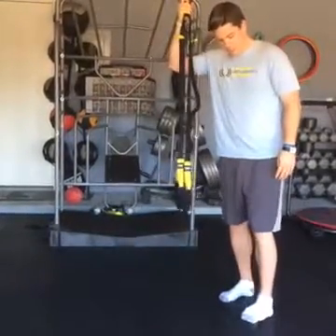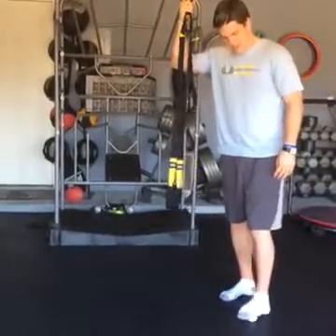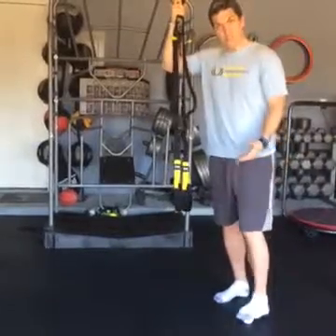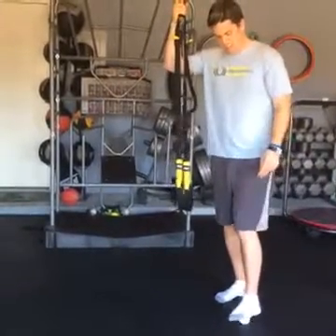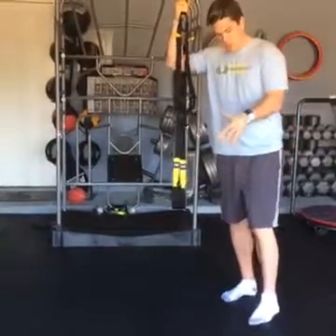I'm also going to take the foot and kind of roll side to side a little bit — ooh, that's a little gunky right in there — and then also add a little bit of circles in there as well, so we kind of hit that from three dimensions. And just take your time and especially go over the arch.